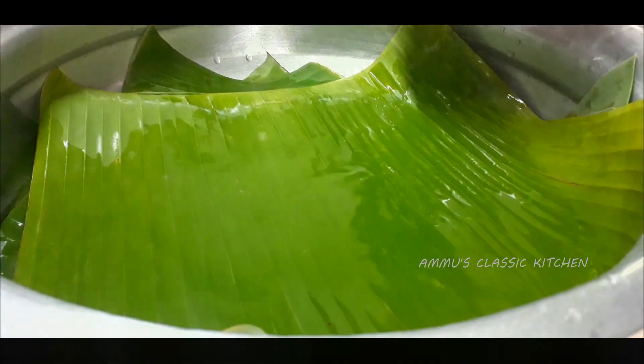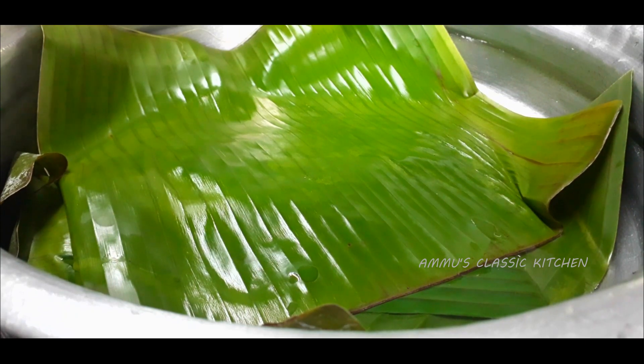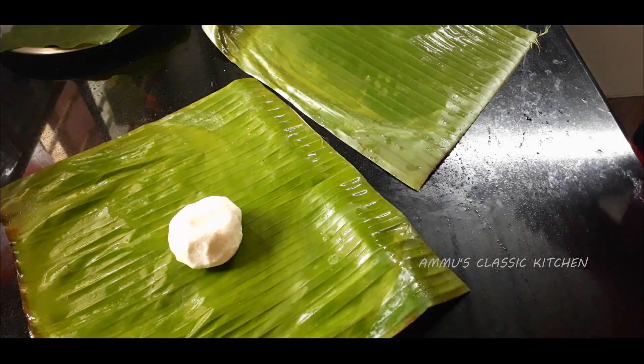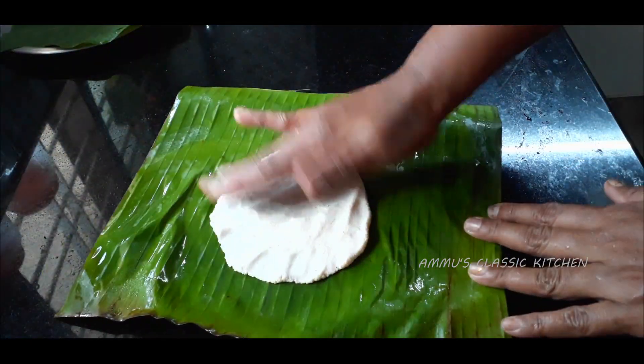We take it off to the wood. Then we take a small piece of the wood. After the wood, we take it off to the wood. Then we take a small piece of the wood. If you want to use a small hand, you can use a small hand.